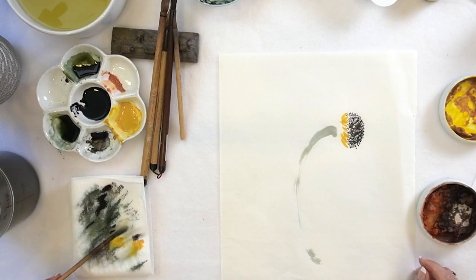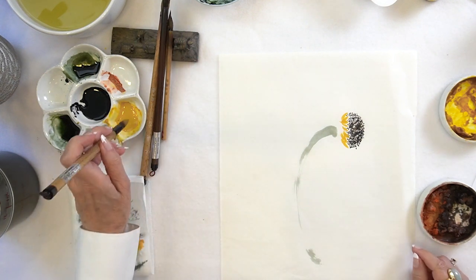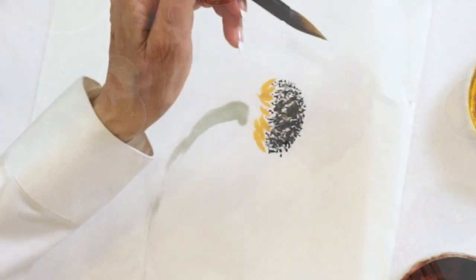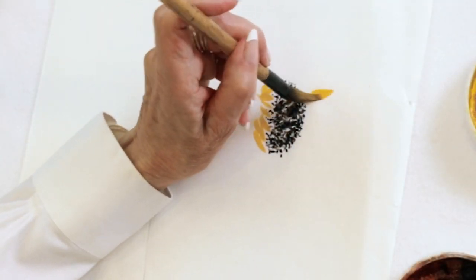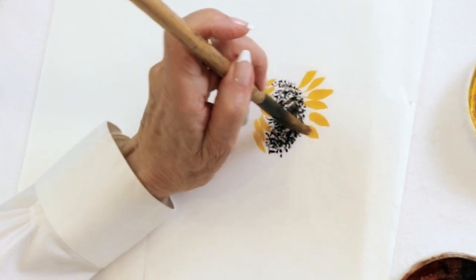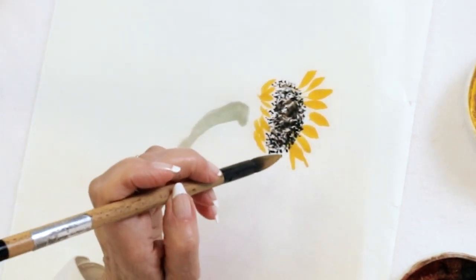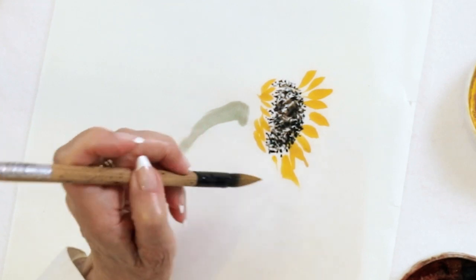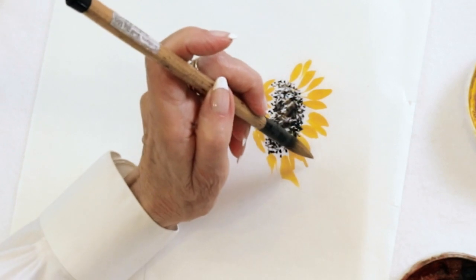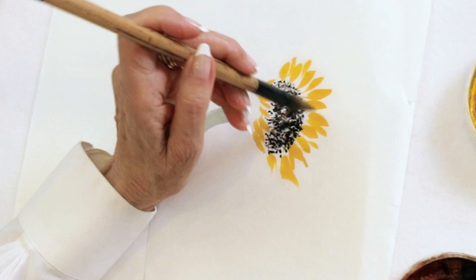Then we'll go back to our northern wolf big idea brush and just very freely get things going. I think that the more abandoned we can do this, the happier we're going to be — what do you think?